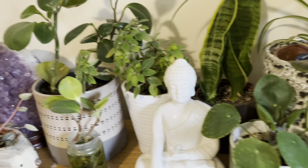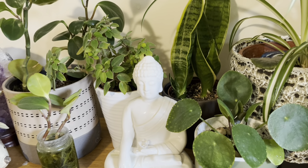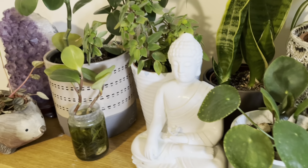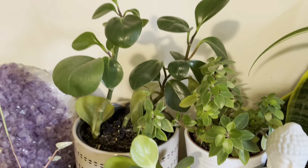If we keep this plant, we will have more wealth. We will have positive energy, wealth, prosperity and attraction, according to Feng Shui. This plant is very famous.